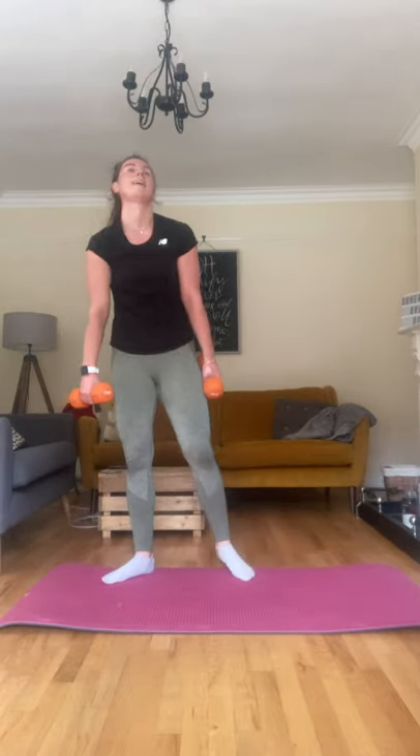This set's a mind game for me — once I get the third set done I'm good. Not good, but I can get through. This is hard. Okay, squats, let's go, squeezing those glutes. Eight, nine, and ten.